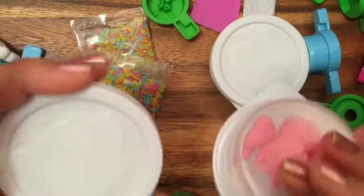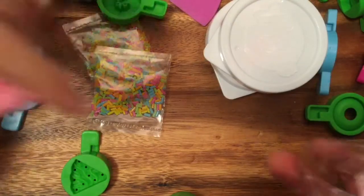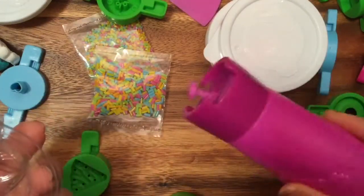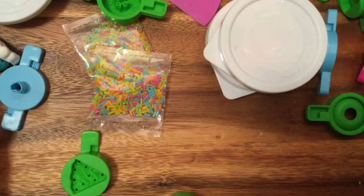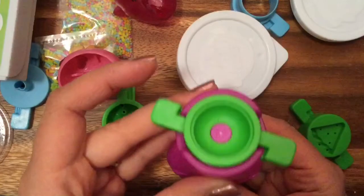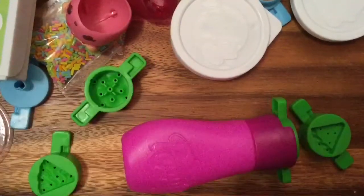It comes with a bunch of different play-doh — we actually already started making some of these, so that's why they look used. It also comes with little pop it things — this is what we use to pop the stuff out. So what should we make first? We put in the macaroon mold over here, and when you push it, it pops. Little Siswing can stomp stomp stomp to pop it out!